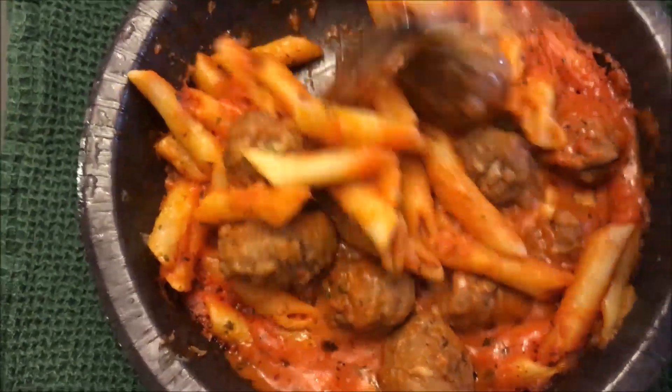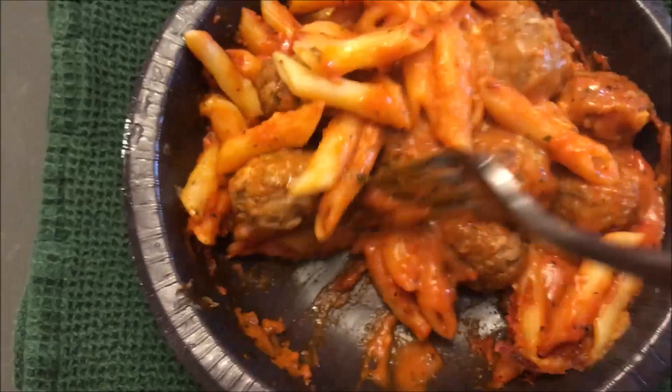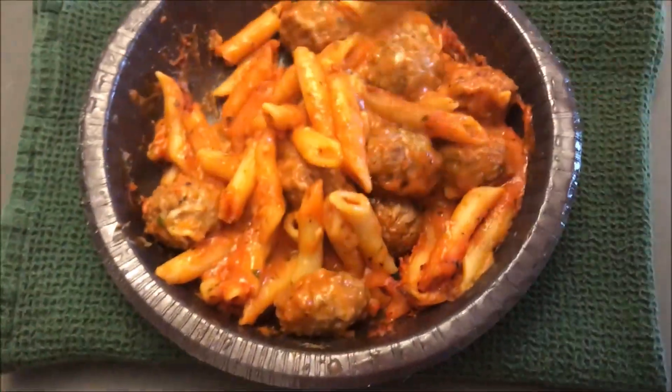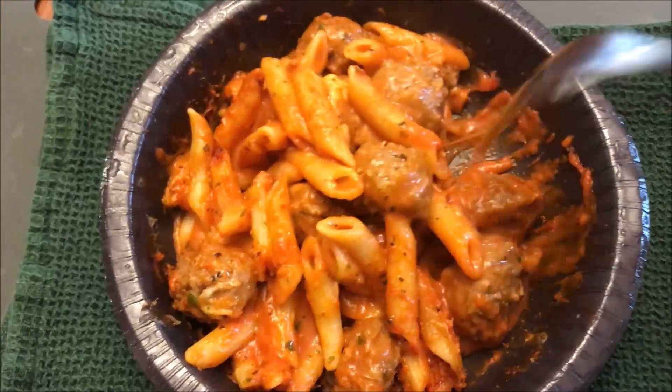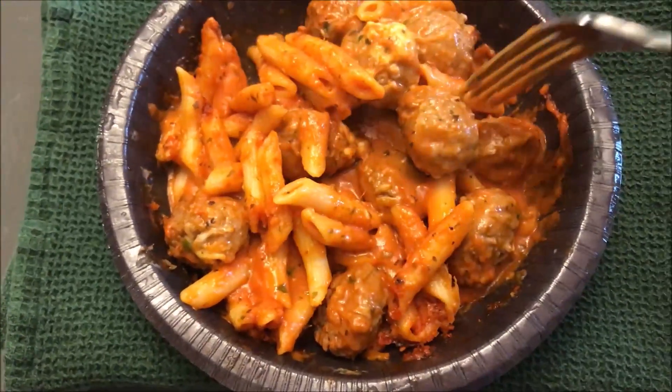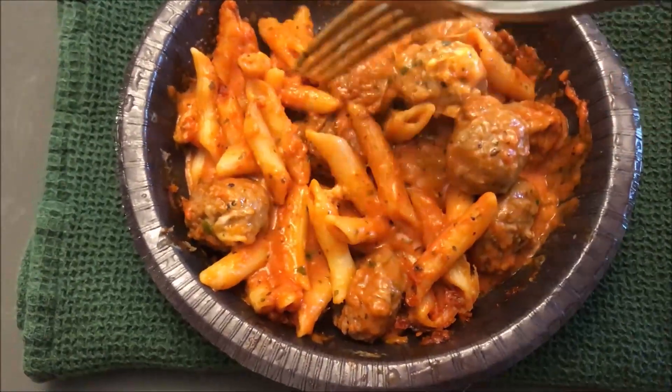Alright, here it is out of the microwave. First of all, it looks really really good and it smells really good too — very tomatoey steam coming off it, so that tomato sauce is really coming through on the smell. I'm going to let this cool off and cut some of these meatballs in half.